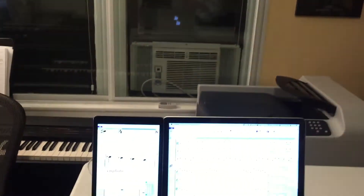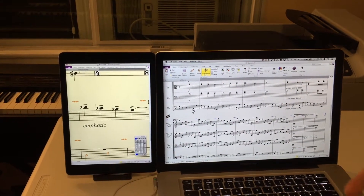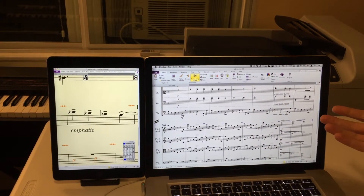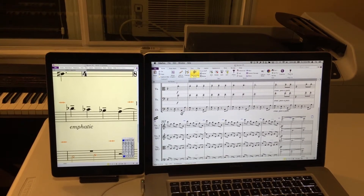Hi everyone, it's Philip at NYC Music Services and today I'm working with Duet, which is a way to turn your iPad into a secondary display for your laptop. Basically it's an app that you download onto the iPad. It runs with any computer running Mac 10.9 or higher, or on PC Windows 7 or higher.